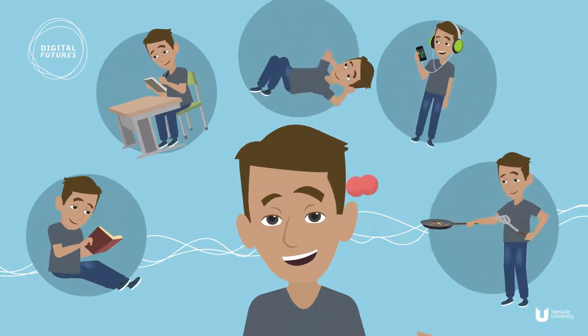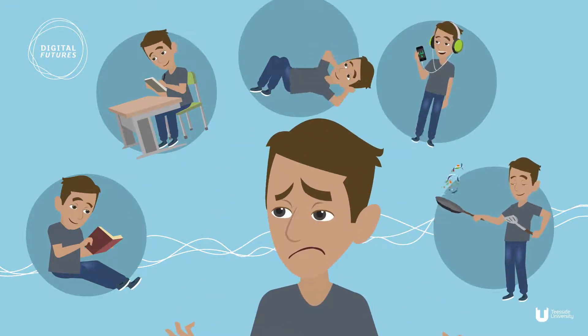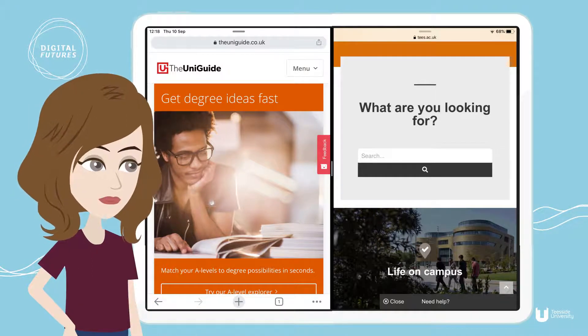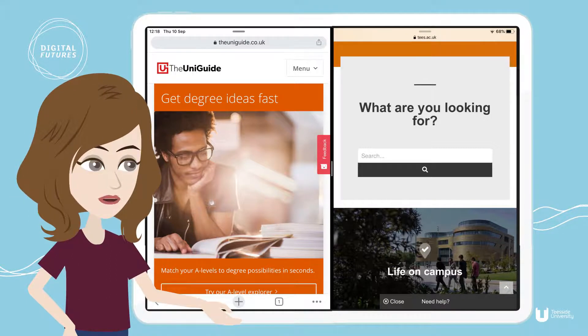We all think we're pretty good at multitasking, but actually it's not that easy and it's not that good for us, especially when it comes to studying. Using your iPad to view two things at the same time definitely makes things a bit easier, as it saves us trying to hold things in our working memory whilst physically transferring it to something else.